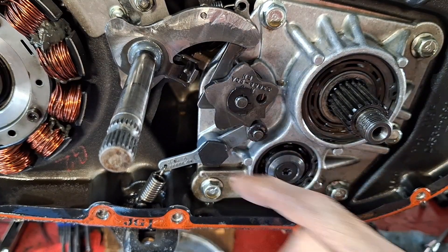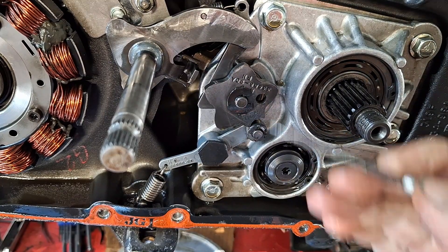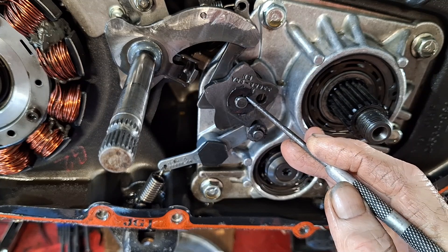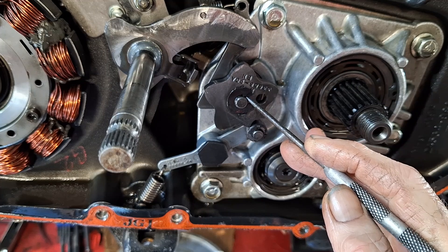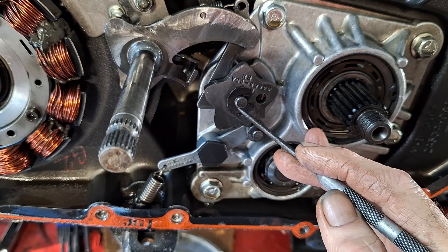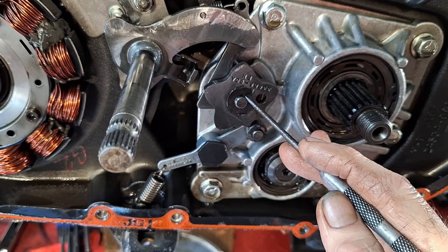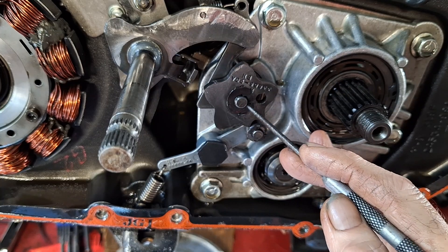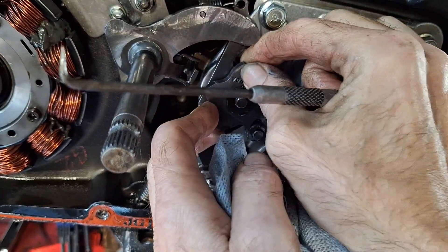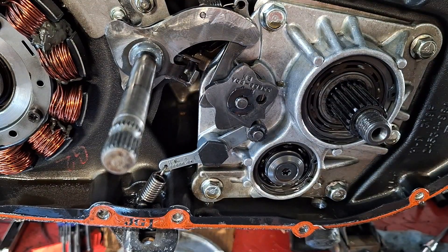What I did before with these was take the shift drum out, stick it in the lathe, and machine this off, then put a stud back in where I can use a lock nut on the end of it. Kind of recess it a little bit and use a half nut to tighten it on there instead of using this shift drum clip. I'll flip it because it'll let it move around a little bit — just a tighter fit.